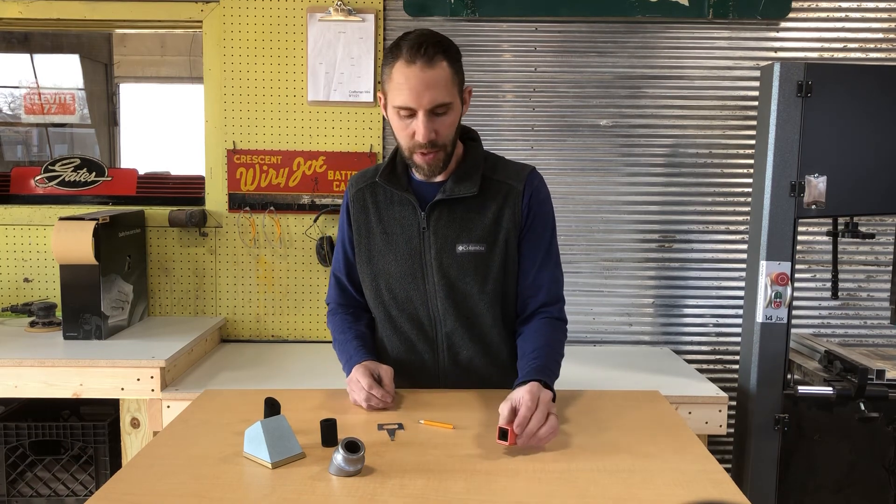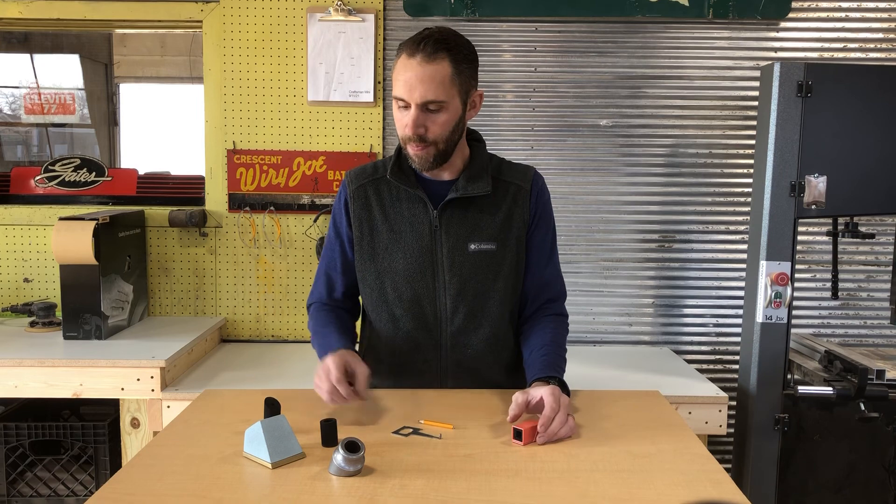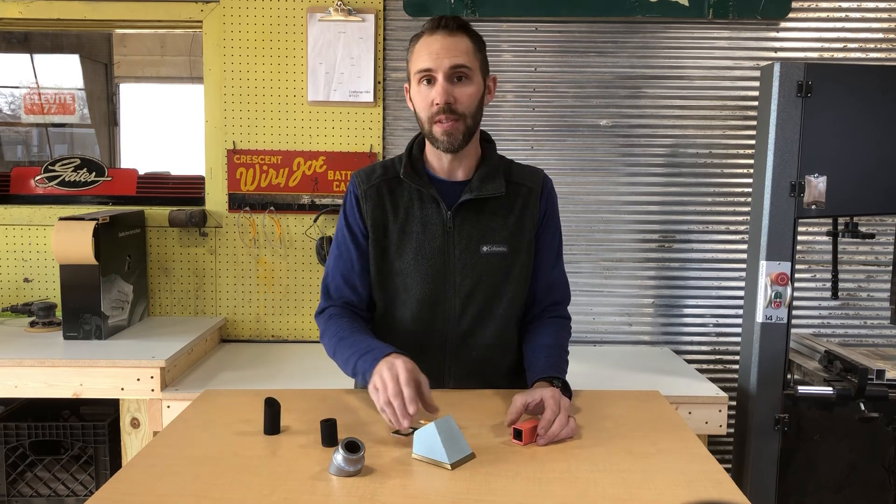So anyway, a few tips and tricks on how to swap your foam out on your pen walls. Thanks.